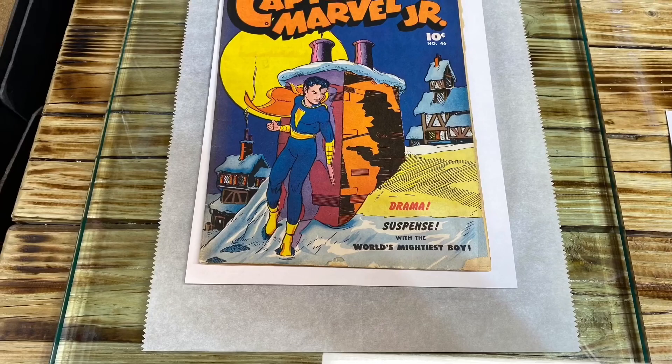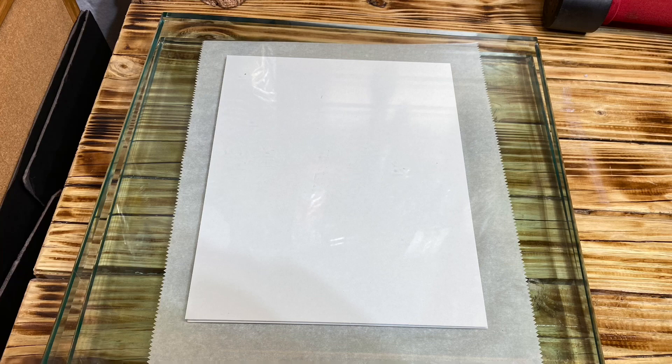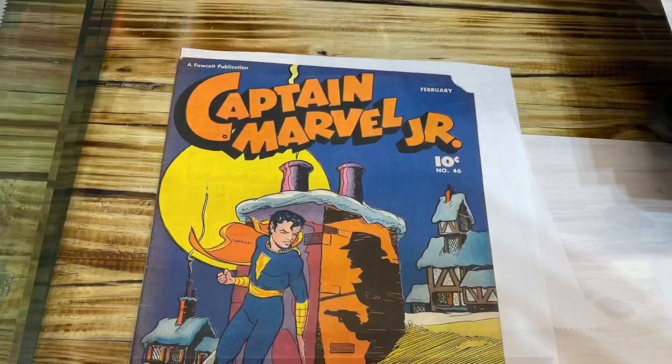After I clean the book, I put it between my trusty glass press. I've been using the glass press before using my heat press, just to give it a little extra flattening before the heat press — and it works very well, usually for about six to seven hours. Next I take my parchment paper and put it on top of my metal sheet.